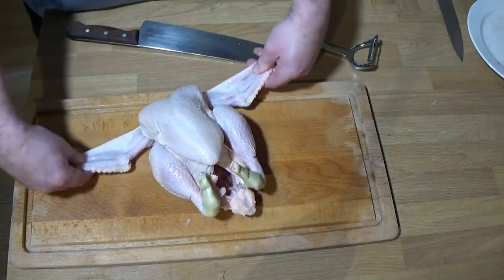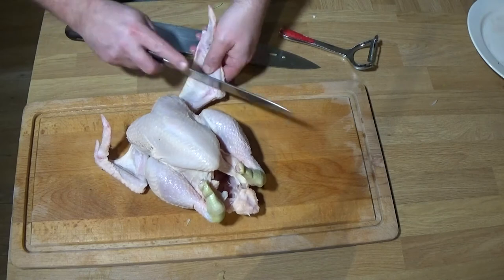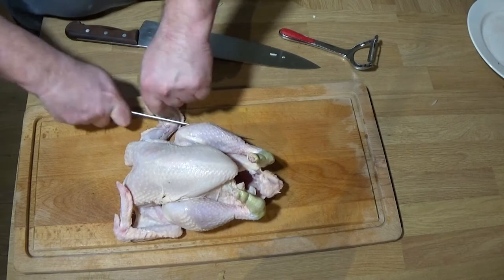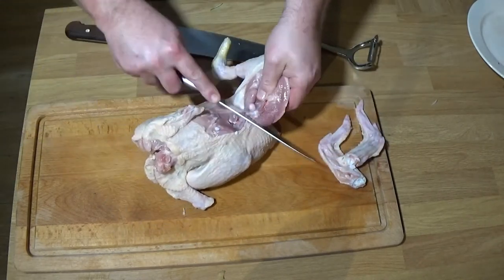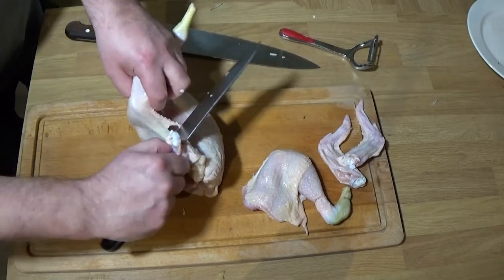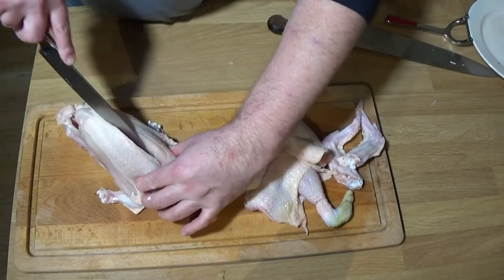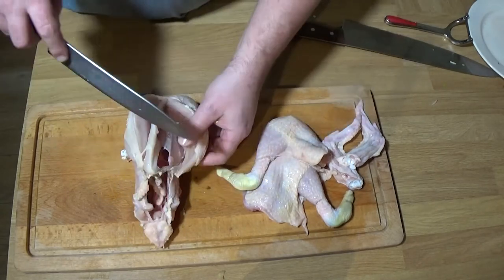All the vegetables are prepared and ready to go. Now for the chicken. I'll share a link in the description for a full video showing how to joint and pan roast the chicken. Basically I'm taking off the legs and the breasts; the carcass goes in the stock pot along with all the little extremities — the ends of the wings and where the feet join the legs.